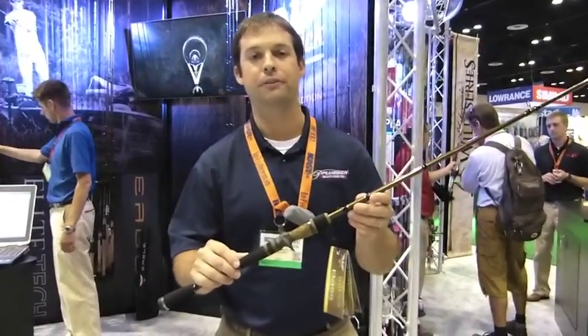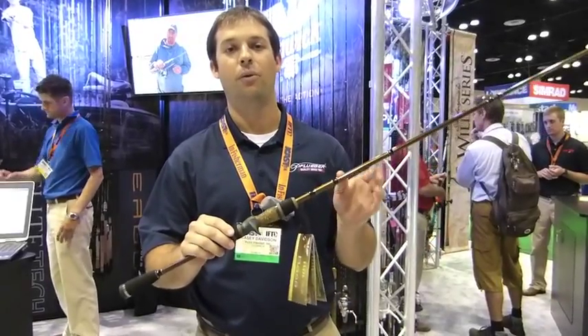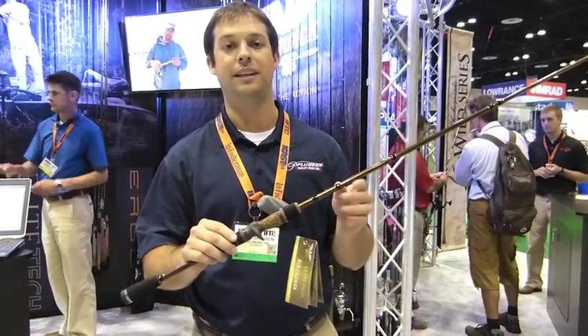Hey, I'm Casey Davidson, Product Manager for Fenwick here at ICAST. I want to introduce to you guys our new Elite Tech Bass Series.